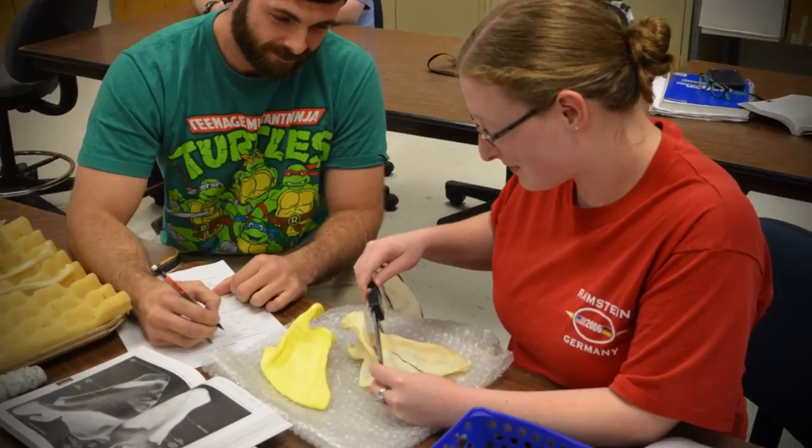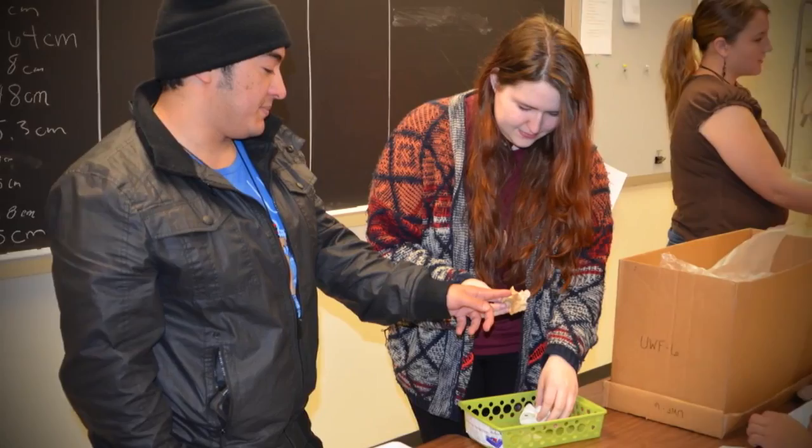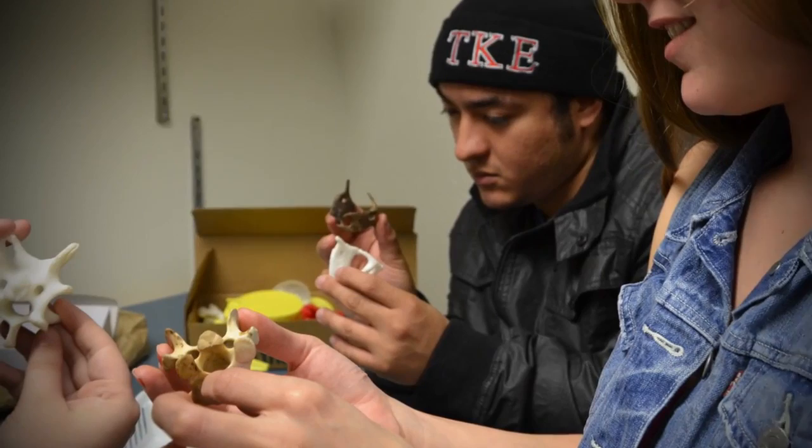The students are very excited about the possibilities of 3D printing. I had them come and look at some digital models as well as the printed models and the actual bones that those models were based on. They were very impressed that the printed models were very similar to the actual bones. We're going to be using the printed models in lab this semester in my human osteology class, and they're very excited about that.